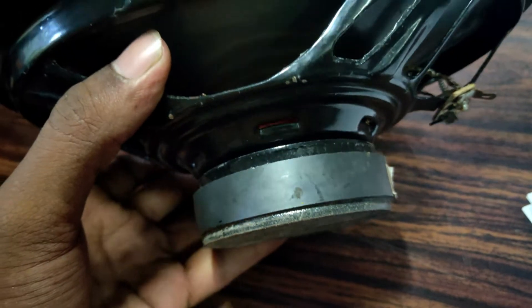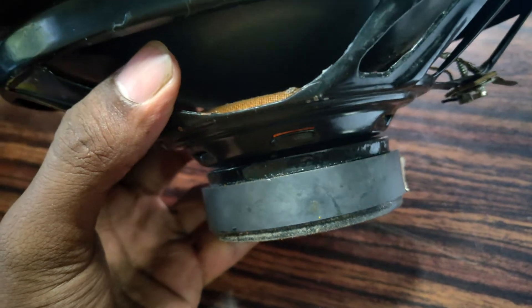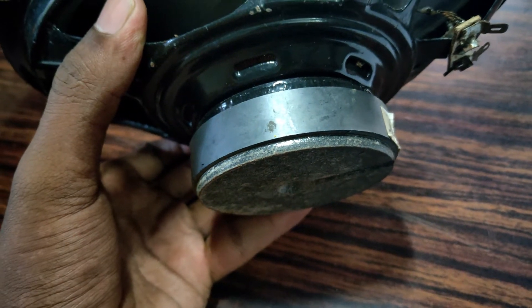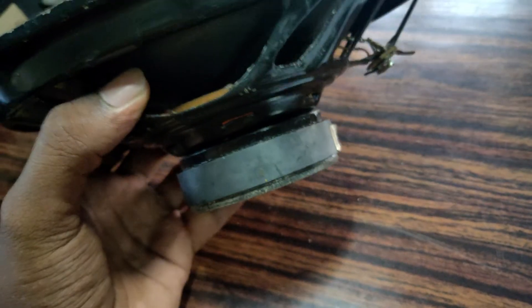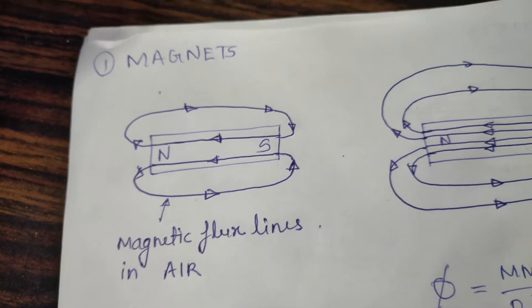Hello guys. Every speaker has a magnetic system which is very important. We will be talking about the speaker motor today. The magnets have north pole and south pole.